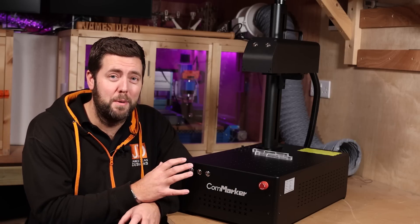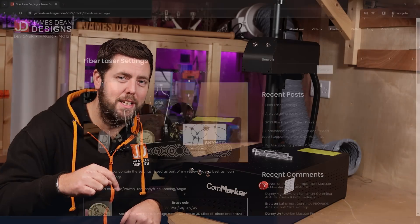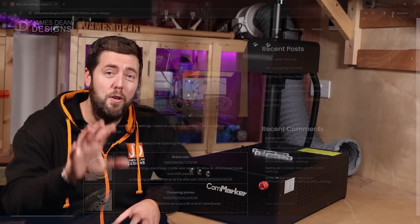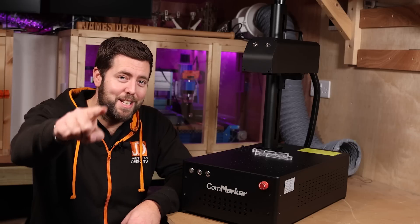I'm going to show you a few cool things I've done on this machine in the short time I've had it. I'm also going to put a link in the description to my website where I'm going to list some of the settings I've used — hopefully they will help you out if you get one of these lasers. Let's cue the montage.